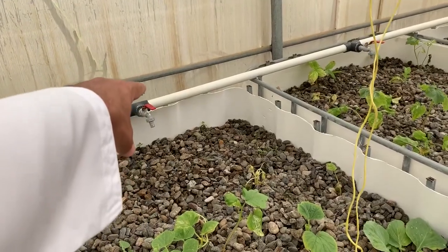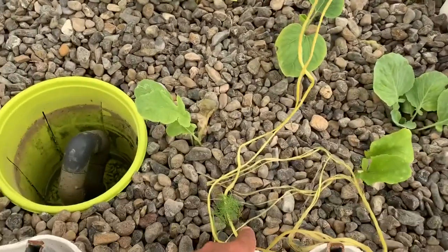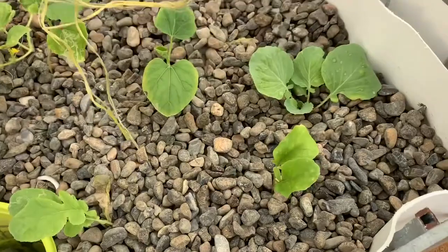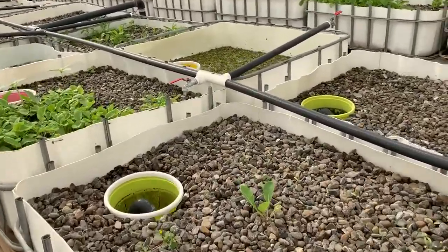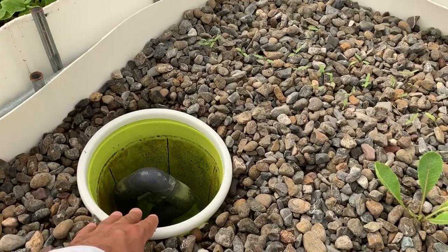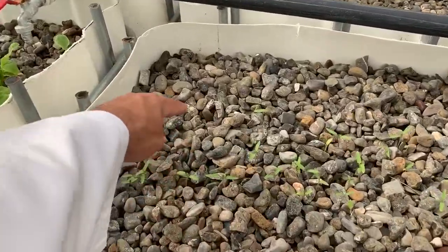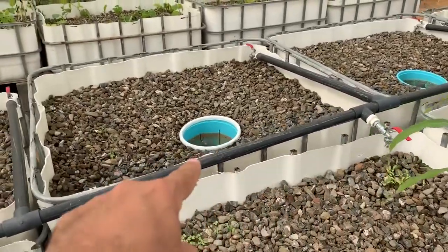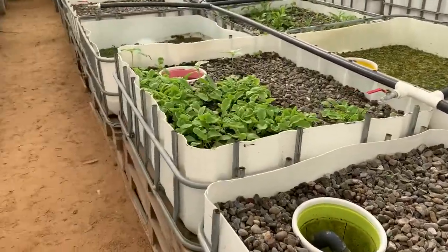We've changed the water valves — they used to be on this side, watering right next to the drain and siphon. A lot of people suggested I should move it to the other side, and also that the water inlet should be on the opposite side of the siphon. So we shifted the inlet to the far side and put a long pipe to deliver water there, hoping to get better results.